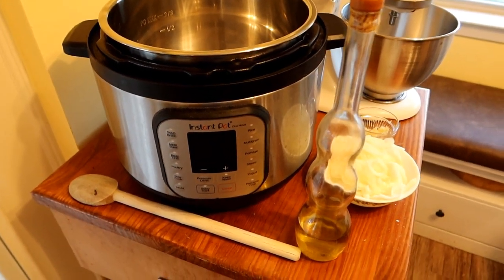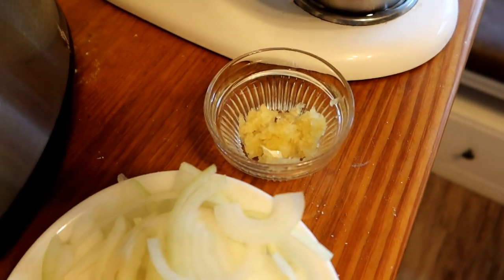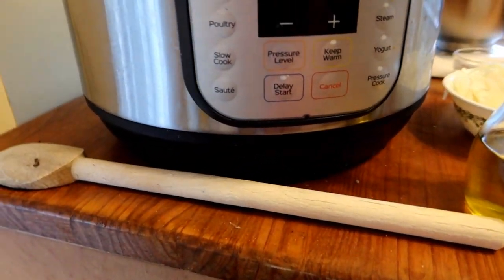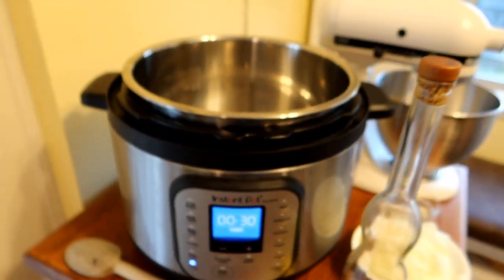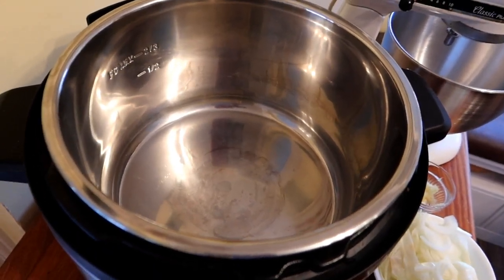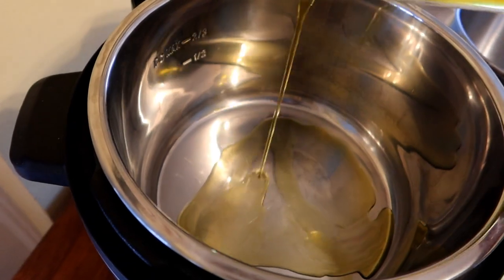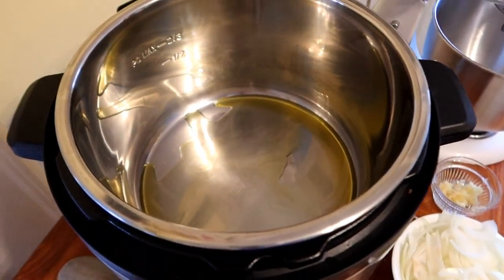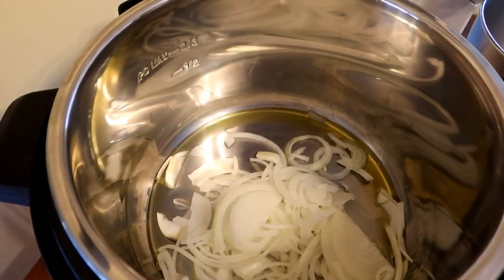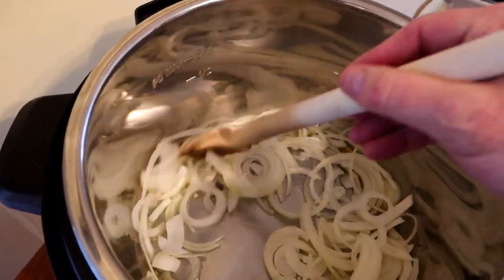I got all my initial ingredients ready: the onions — the recipe called for a small onion but I could only find a large one — and six garlic cloves since I'm doubling it (normally three), plus a little olive oil. I'm going to put the Instant Pot in sauté mode, let it heat up, and add a little olive oil — about a tablespoon, maybe a little more just to lubricate the bottom. Then we're going to throw the onions in and cook them for about two minutes until they turn a little translucent, keeping them moving so they get evenly cooked.